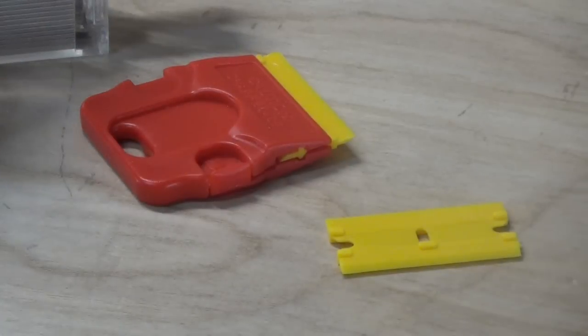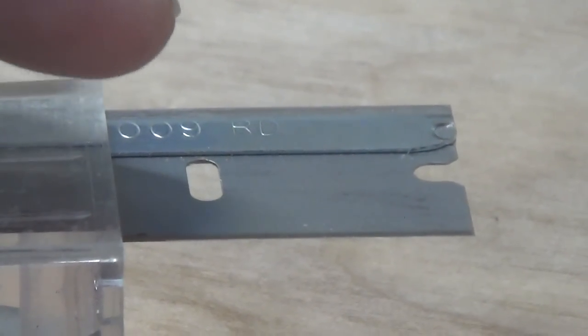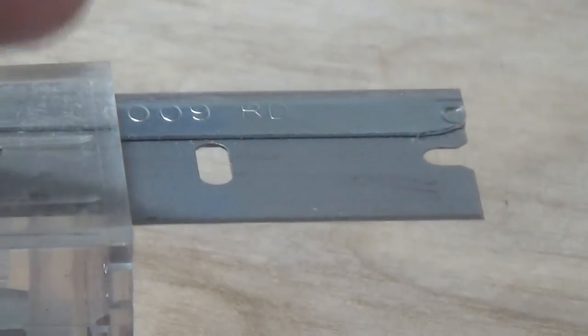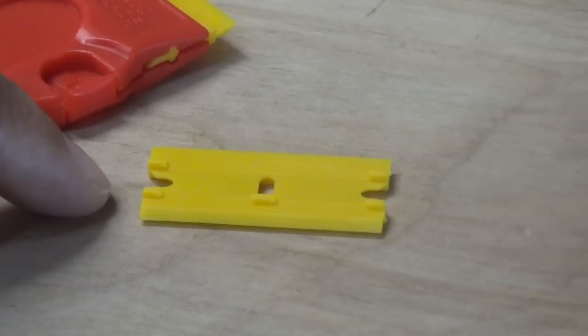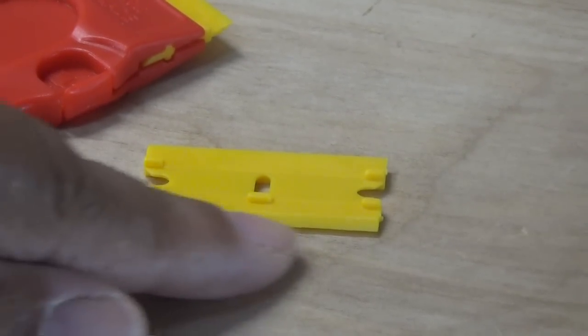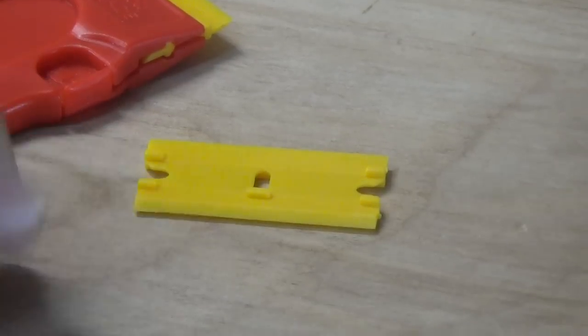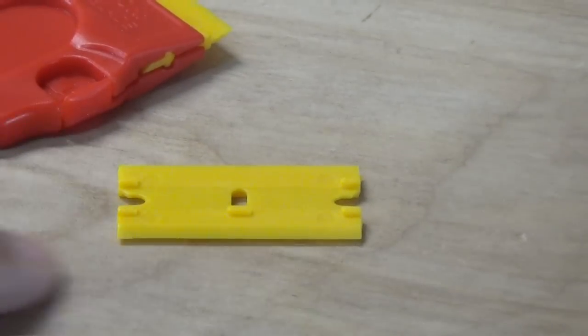I have a more traditional safety razor right here — it's a metal safety razor and it only has the one edge if you notice right there. Now over here with our plastic razor blades, they're double-sided. I'm going to flip this over — you can probably see the edge right there, but if you flip it over it gives you a second sharp edge.